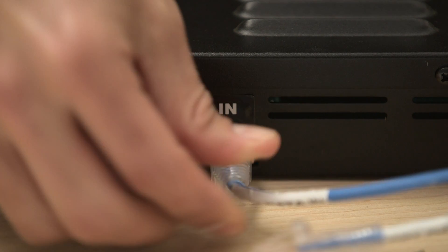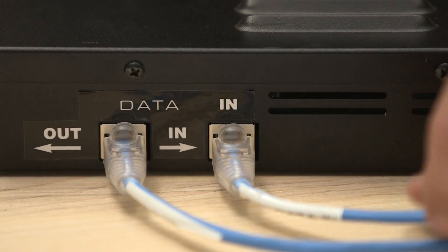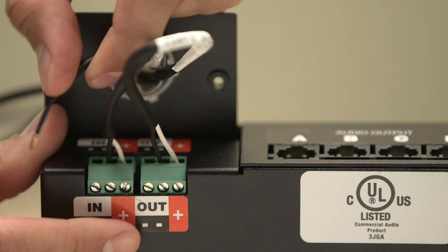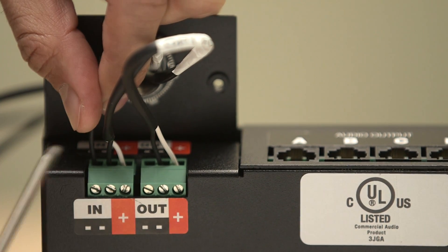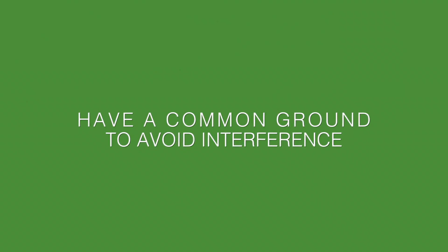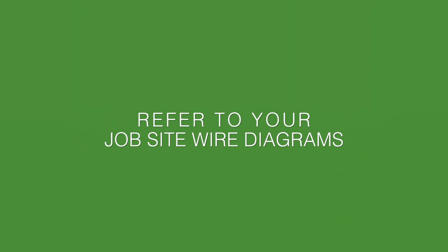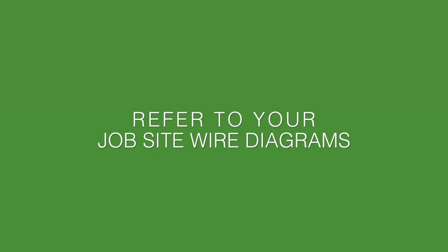Then connect the data in and data out cables. All cables should be properly labeled prior to installation. Connect the power source wires. These should be black to negative, red or white to positive, and a ground wire. It's very important to have a common ground with the system to avoid any interference. Please refer to your job site wire diagrams, which should have been included with the system.